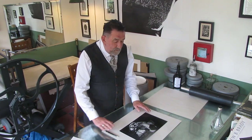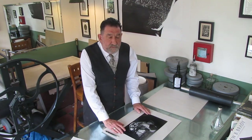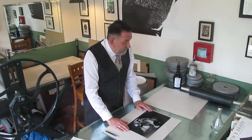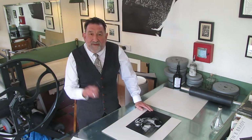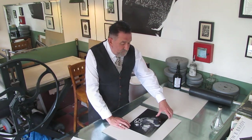Hello there and welcome to Black Pig Printmaking Studios here in Frome in Somerset in the UK. My name is Chris Pig and today I'm going to teach you about how to register a print.